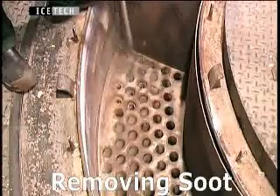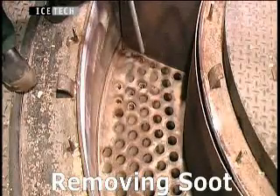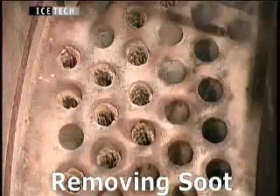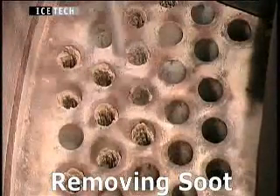Using dry ice blasting can cut the average time for removing soot by 90%, meaning lower cleaning and maintenance payroll costs.